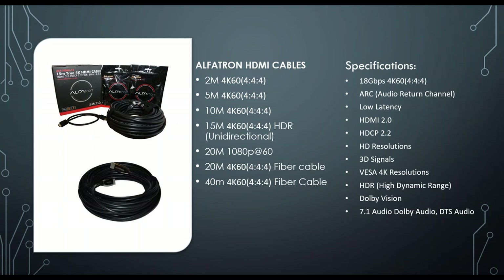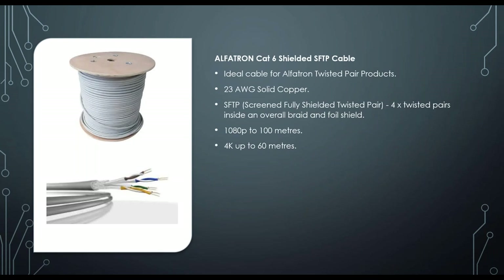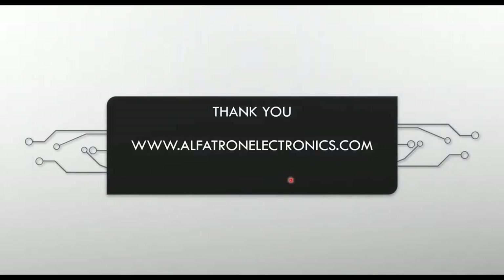The last product is the Alphatron CAT6 shielded SFTP cable — the ideal cable for Alphatron twisted pair products. Tested specifically for use with our extenders, it's 23 gauge solid copper SFTP, supporting 1080p over 100 meters and 4K at 60 meters. Full specifications and all products are available at alphatronelectronics.com.